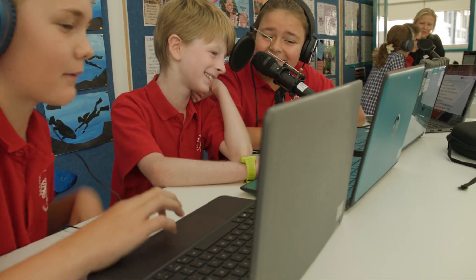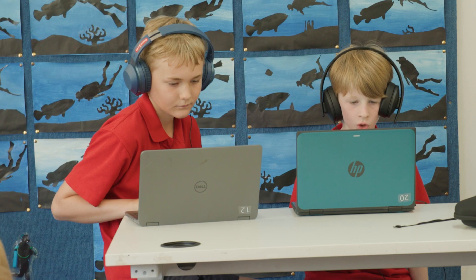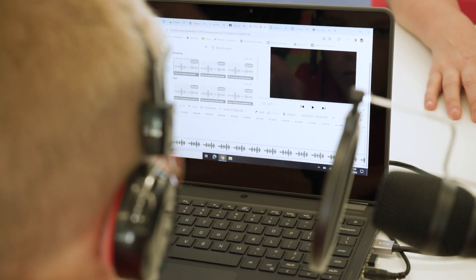This podcasting kit is designed to be used in two different ways. Students can plug microphones into the Chromebooks and utilise WeVideo to create low-lift individual podcast recordings. And for group sessions,